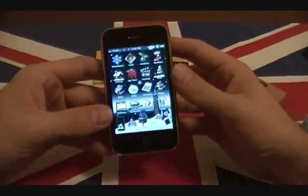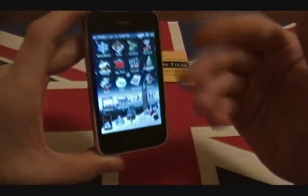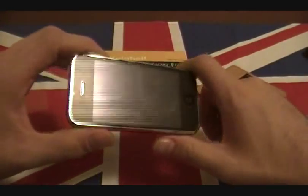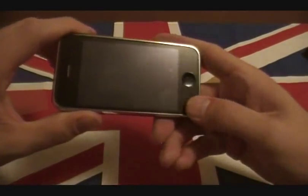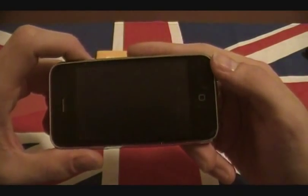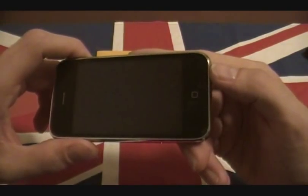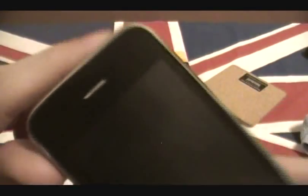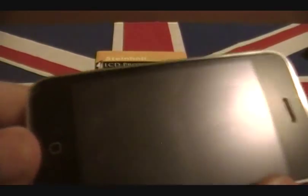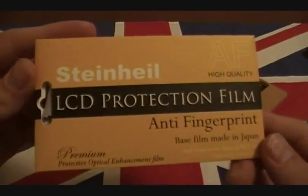There is a slight frosted look to it, which for right now I think is pretty cool because I'm all about the Christmas season right now. Having that little frosted appearance will compliment the theme on my phone. But there you have it, guys - this thing fits really well. It's cut exceptionally well to the cutting of the phone. Very satisfied with that. It's very nicely cut, wonderfully cut. Check it out - the Steinhardt Anti-Fingerprint.